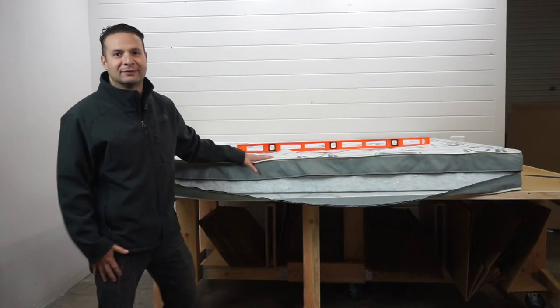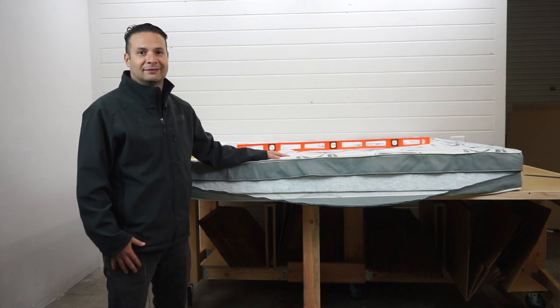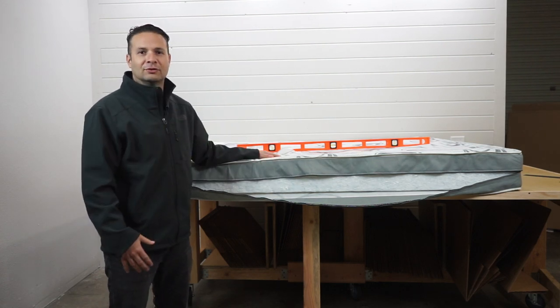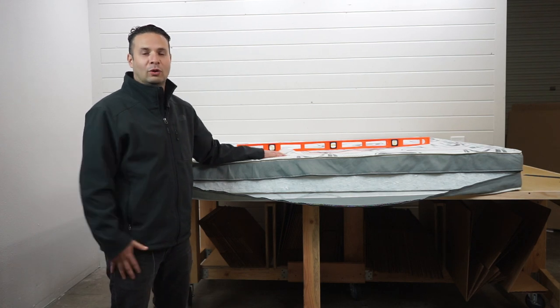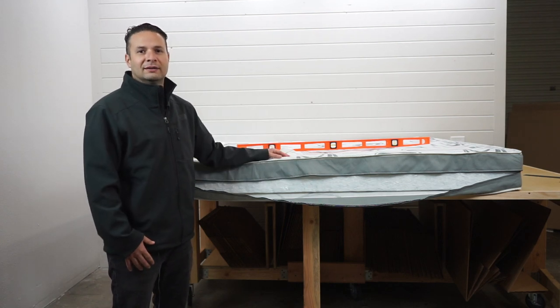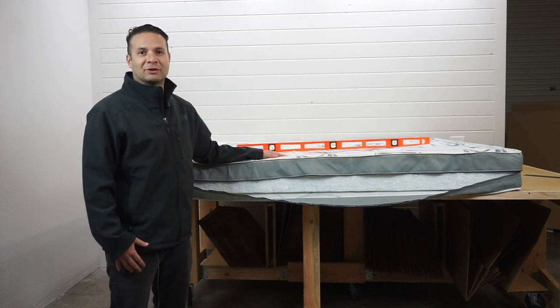They probably spent a total of maybe three weeks on the mattress, and already there's about an inch of indentation — so they're just not getting that support. What we typically see in RVs is that beautiful RVs definitely cost a pretty penny, but the last thing they tend to focus on is the mattress inside. It's usually low-end quality — you're not going to get a good sleep.